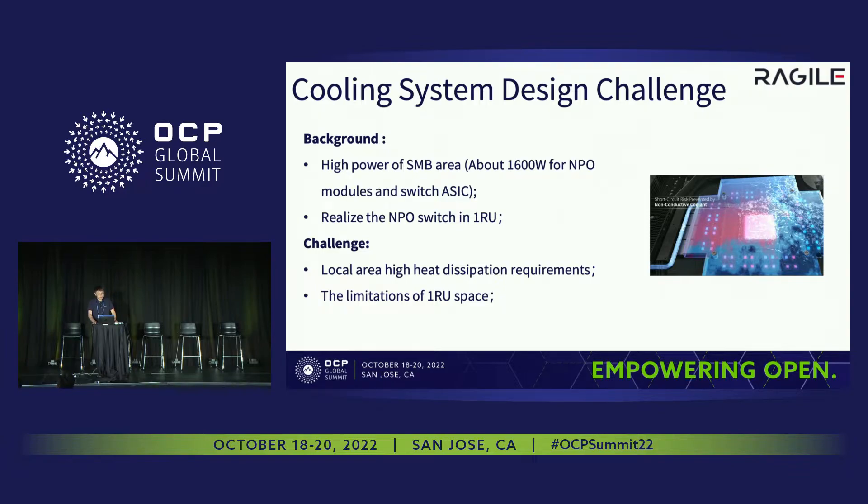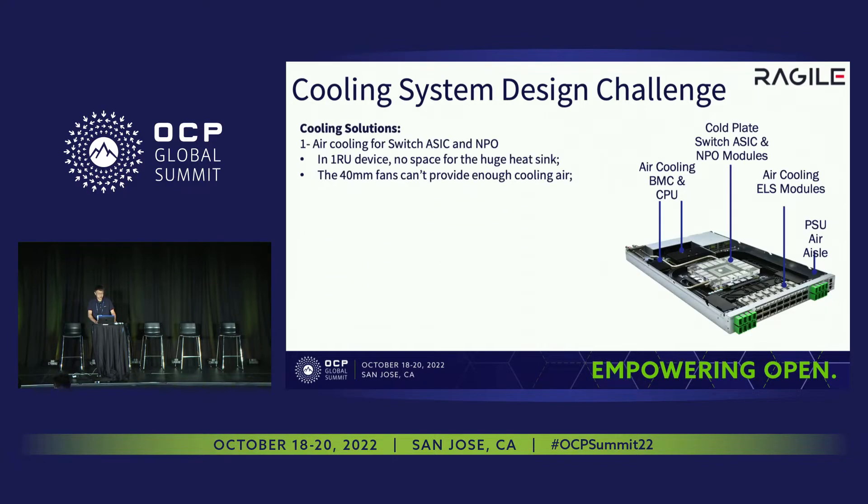For the cooling challenge, as you can see, we have a small substrate, and in this area the power consumption is about 1,600 watts for the MPO modules and the switch ASIC. So how do we realize the thermal design in such a small space and meet the high requirements of heat dissipation? First, we wanted to use traditional air cooling, but for a 51.2T switch ASIC we need a very huge heat sink and powerful fans, so that won't work in one IO space. Second, we considered immersion cooling — it's a very good choice, but for MPO modules and optical connectors we need to seal them and they have to be waterproof, which is not easy to realize right now. Once we can figure out this problem, immersion cooling will be a very good choice.